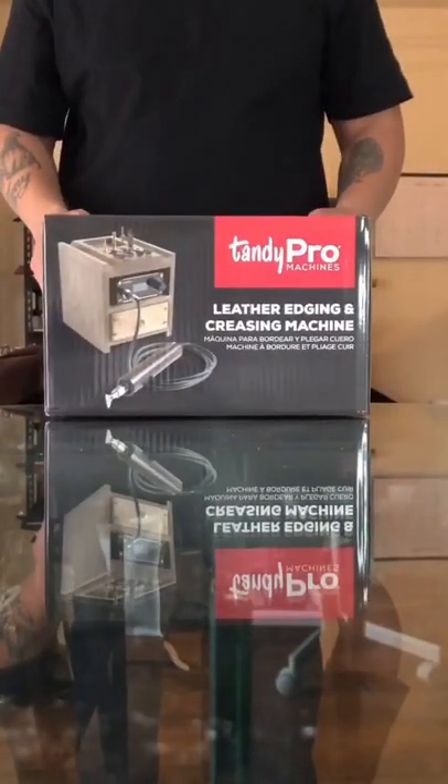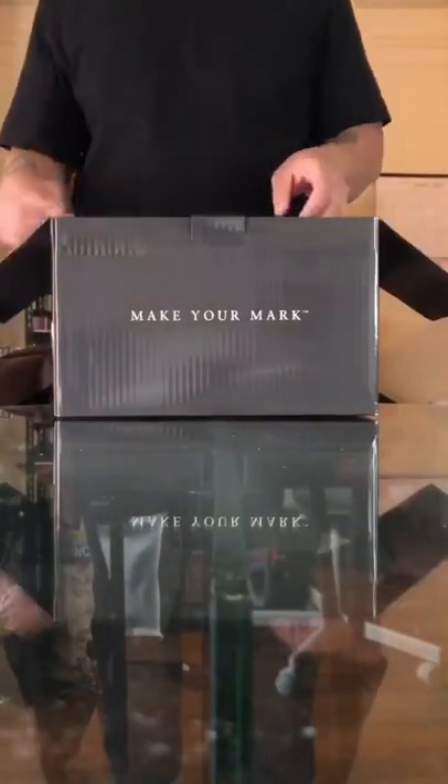What's good, y'all? Big shout out to my people over at Tandy for sending me this Tandy Pro leather edging and creasing machine. I've been dying to use one of these, so let's open it up and see what's inside.